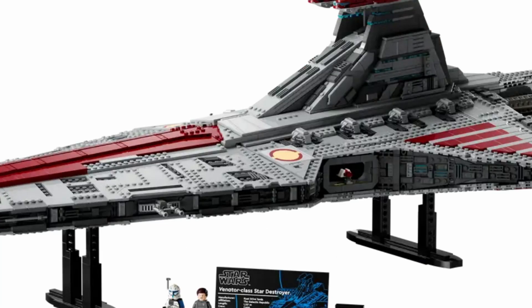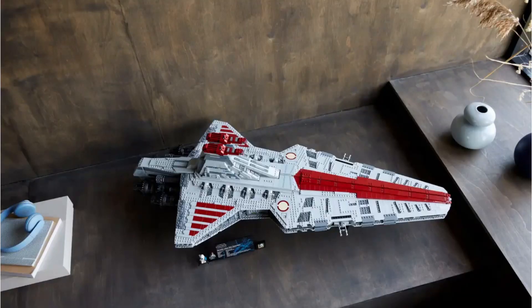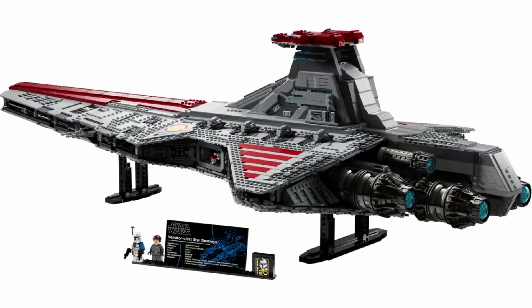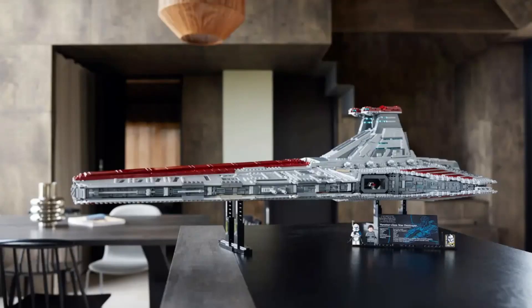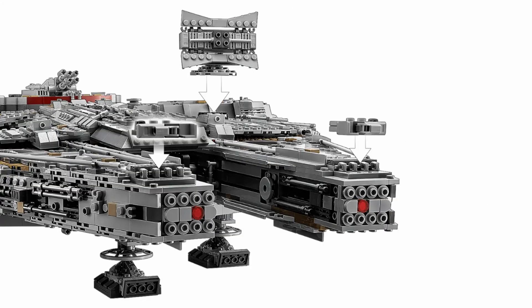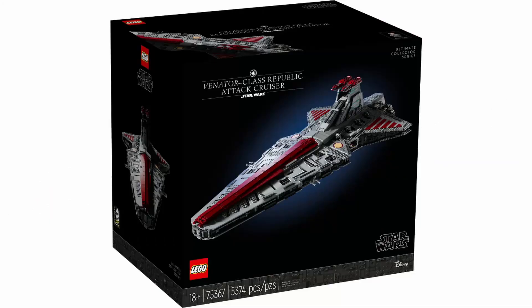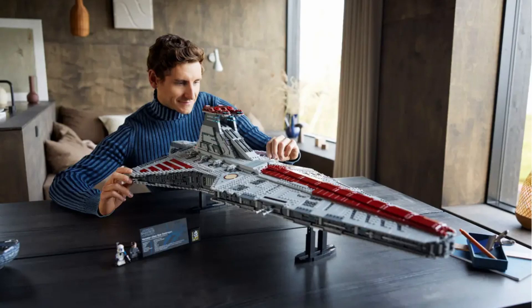This set does have a built-in stand, which is actually kind of nice. However, I don't think it is movable, so if you don't have a large enough surface area you might not be able to display it. I don't think that's a huge issue — most people who don't have the space wouldn't buy this set anyway. It is a nice touch having the stand included, because with the Millennium Falcon we didn't get a stand, which caused the build to sag a little. This one's stand looks pretty strong so it shouldn't have that problem.